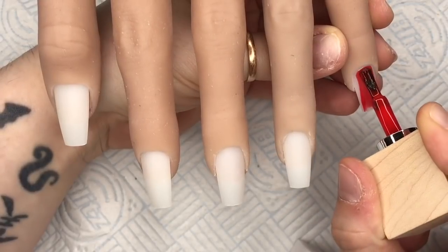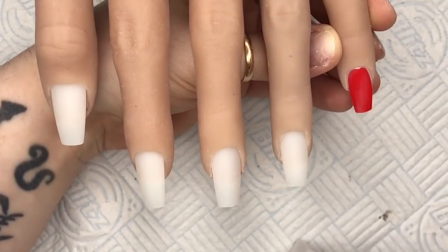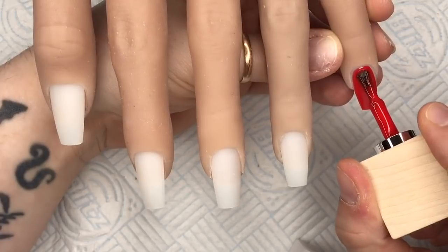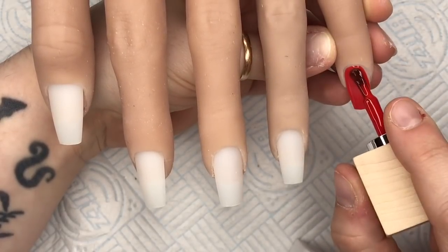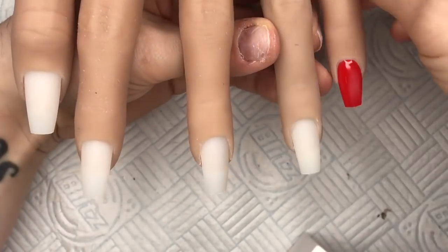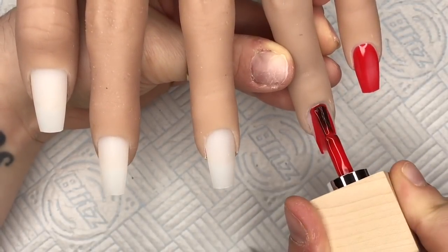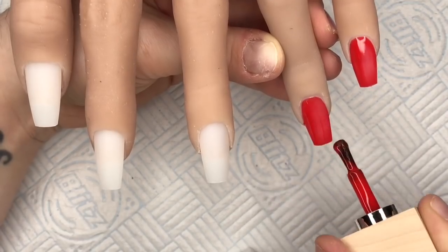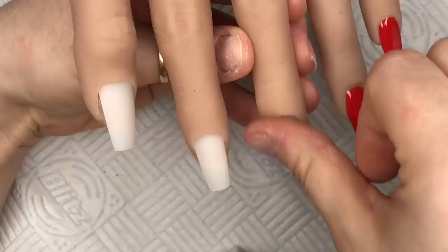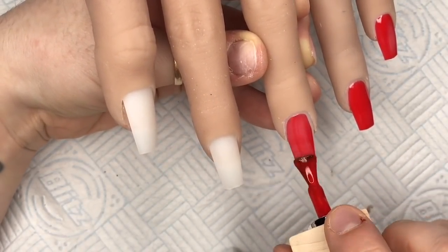I'm going to be applying one coat of gel polish to each nail, then cure in my lamp for around about 45 seconds. I think on their instructions it said 30 to 60 in an LED light — I can't remember off the top of my head. But I will do the first coat for 45 seconds, then apply a second coat and do the same for 45 seconds.